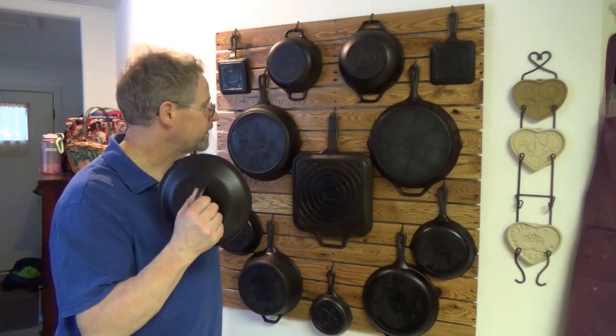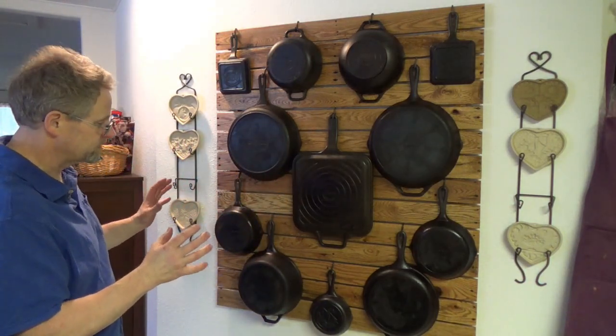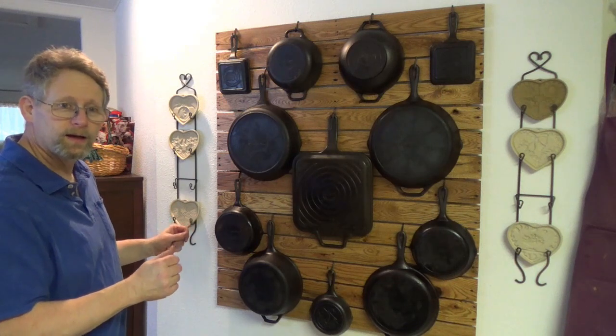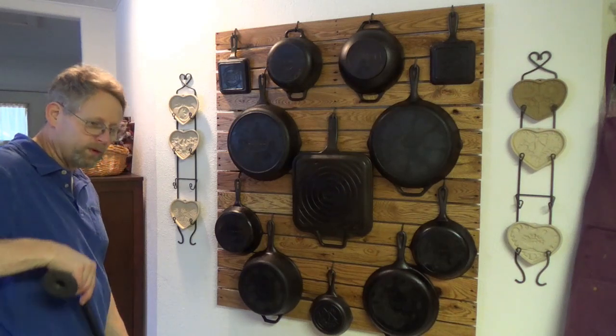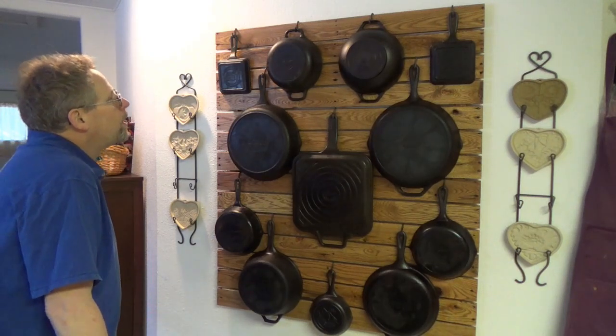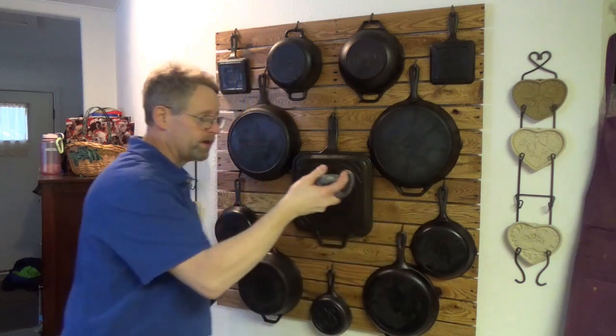We do have one lid and plan on getting some more. Now, as the wife is looking at this, she doesn't really care for the way it looks because she says it looks like the wall is smiling at her, so we'll probably rearrange it. To hold our lid up we want to put the black pipe up top, but I need to cut it because it's too wide. I finally got my black pipe cut and I've blackened some screws. Now I'm going to drill some holes, put this bar up, and call this project complete.